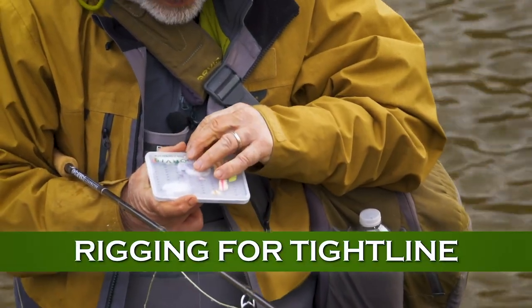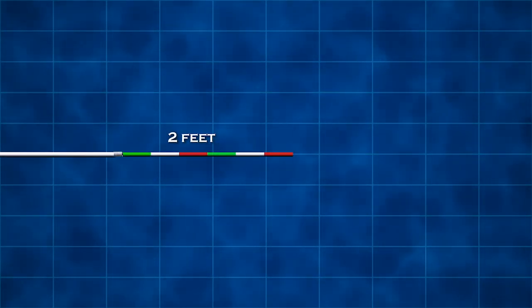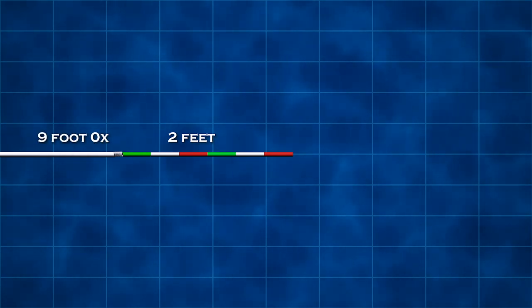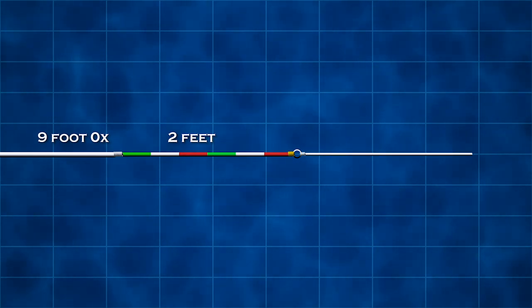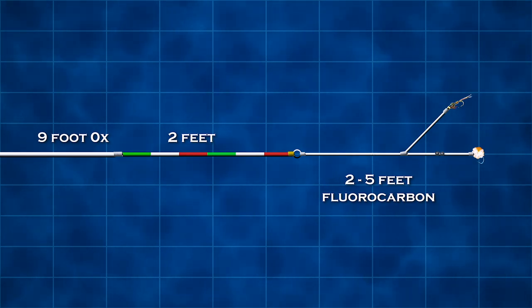Rigging for tightline steelhead is very straightforward. You tie about a 2-foot section of colored sighter material to the end of a 9-foot 0X leader, add a swivel to the end of the sighter, and tie a fluorocarbon tippet to the swivel. Your tippet might be anywhere from 2 feet to 5 feet, depending on the depth. You can fish a single fly on the end of this, or tandem flies where legal. Split shot can be placed above the flies or between them to get added depth.